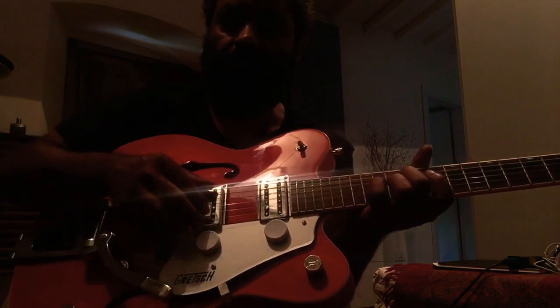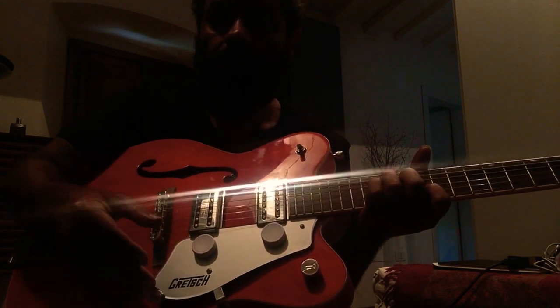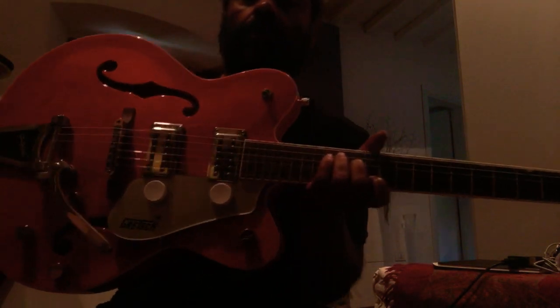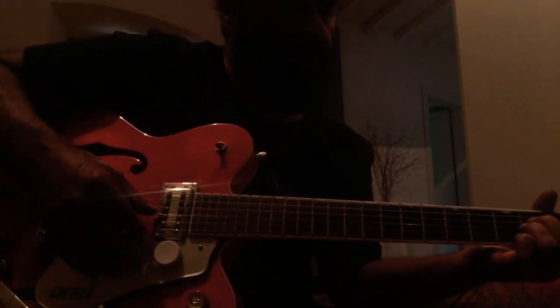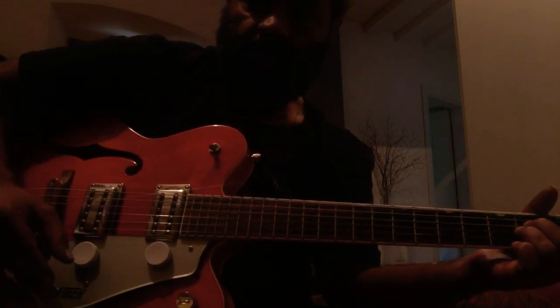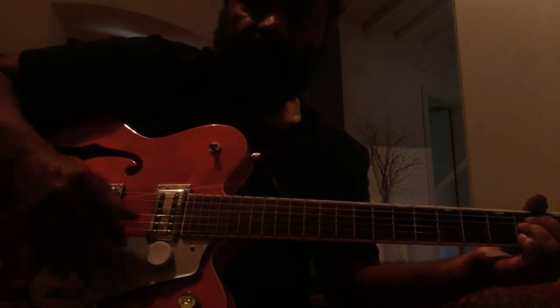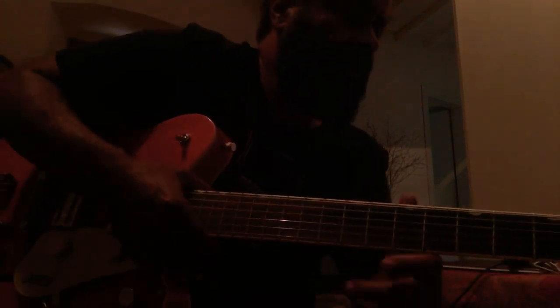Usually a Bigsby or some sort of tremolo — only that can sound like that. Put in whatever pickups you want; it doesn't make a difference because you can model your way out of it. That, for me, is about all the stuff that I currently use in my Variax.